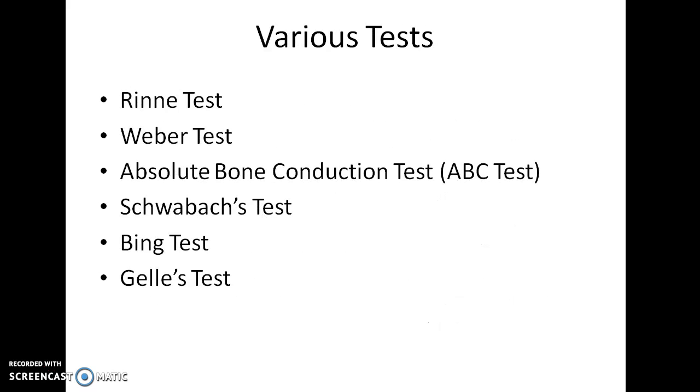What are the various tuning fork tests available? Rinne test, Weber test, Absolute bone conduction test, Schwabach test, Bing test, and Gelle's test.